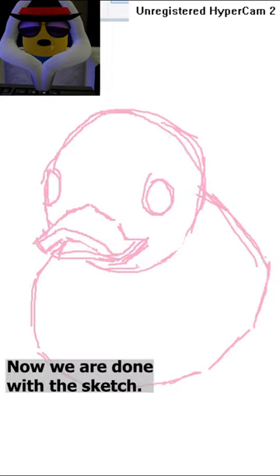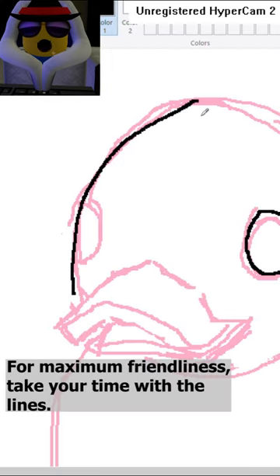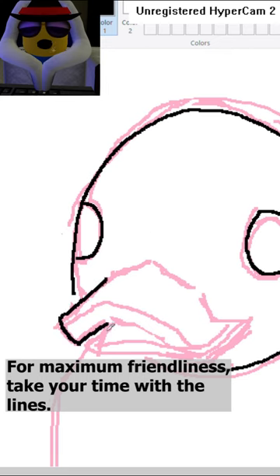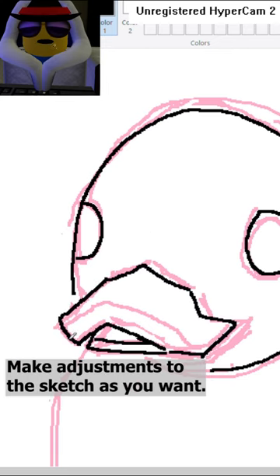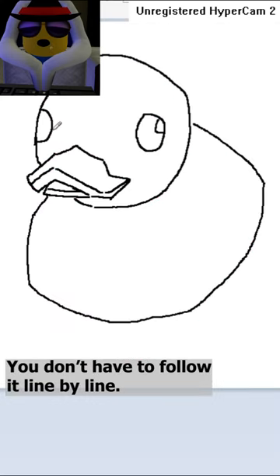Now we are done with the sketch. It's now time to line our duck. For maximum friendliness, take your time with the lines. Make adjustments to the sketch as you want — you don't have to follow it line by line.